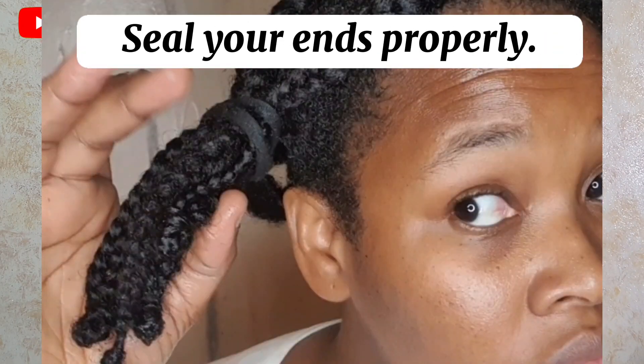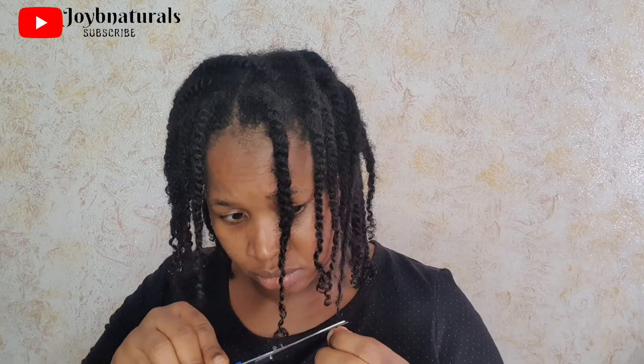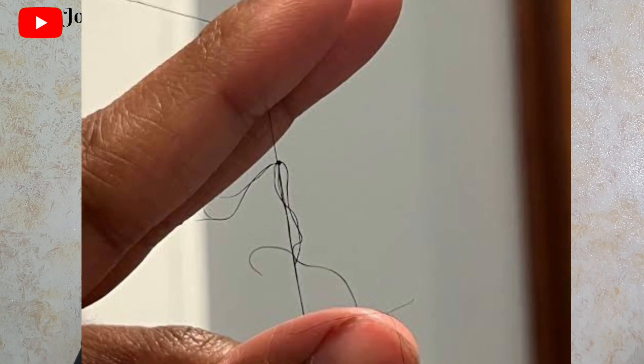You can also avoid trimming your ends or doing the search and destroy method if you follow these three simple steps. The first is keeping your ends properly sealed — you have to seal your ends properly with a thick oil or a hair butter. This helps prevent them from coiling up on each other, because when your ends are not sealed properly, they tend to coil up and make it easy to form single strand knots.